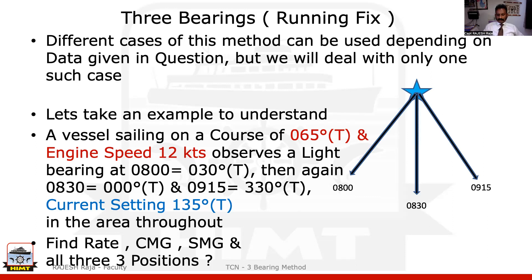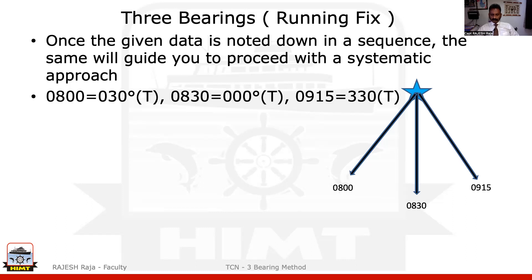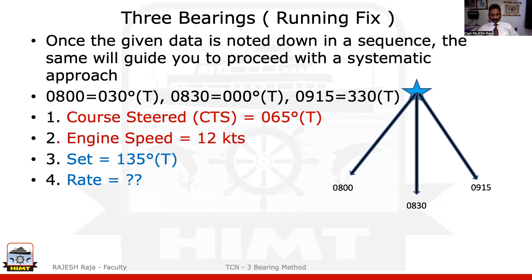Whenever I finish the full question on the PPT, I will always go to the actual chart and show you an example where the whole question is solved on a chart, which makes it more realistic. Once the data is given to you in the question, I have always suggested: try to write your data in a sequence so it makes your life a little more systematic and easy to approach. The moment you see this question, you realize he has given me only three data. So the fourth data is not there and I cannot complete the question. Since there are some clues in the question, we'll see how to judge that it is a three bearing question.